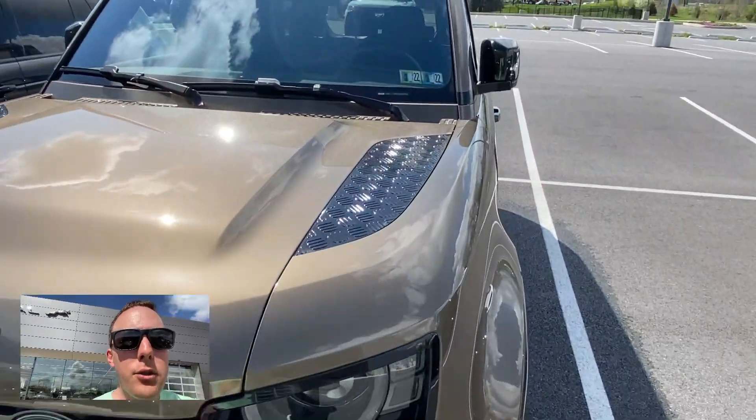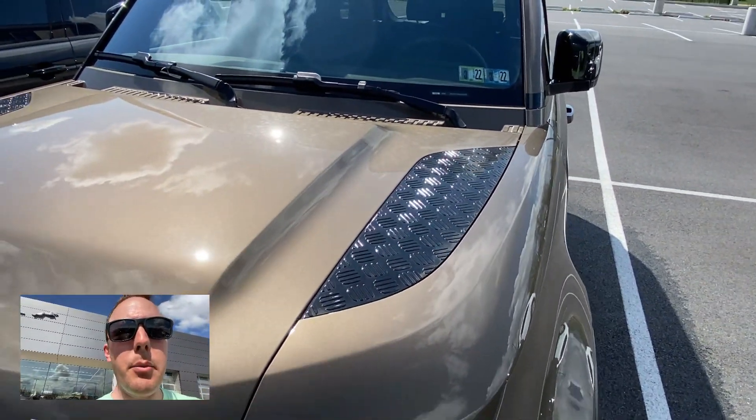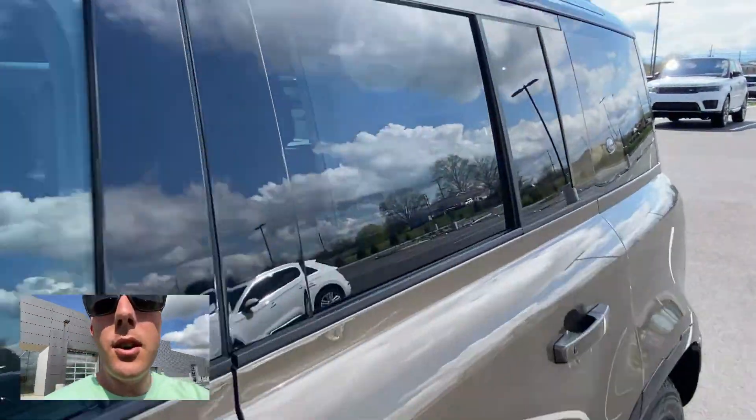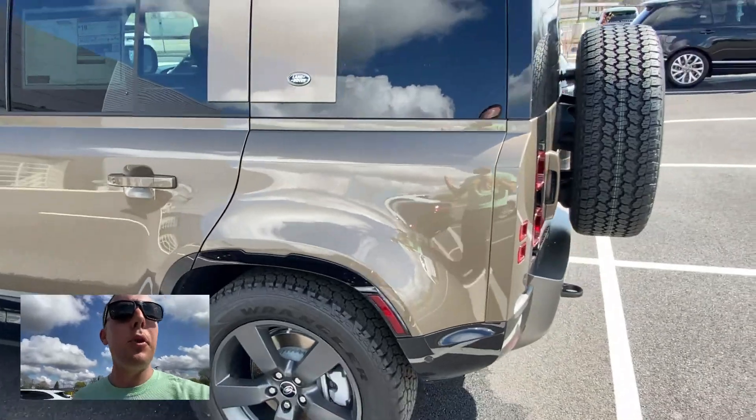This P400 dynamic package has a couple of options. There's like a diamond plate look on the hood right there. As for the color — it was something hard to pronounce — it's called Gondwana Stone. It looks sort of like a pewterish tan.